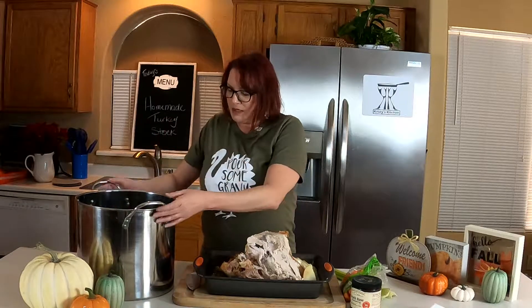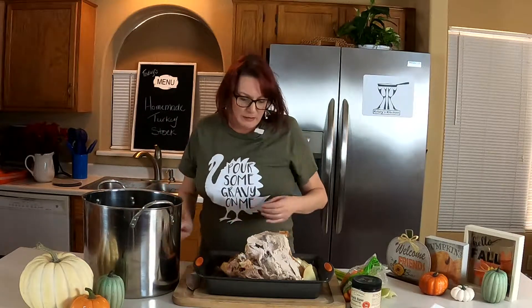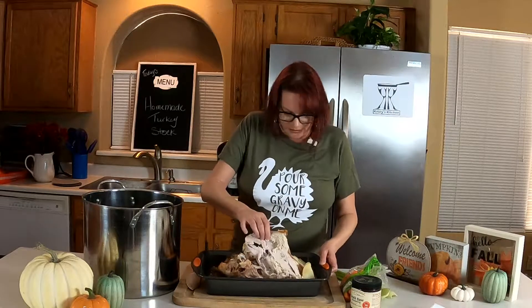We're going to simmer that. I usually try to cook it low overnight, but four or five hours would probably be just fine. I've got the big old stock pot today, so we're going to do this.